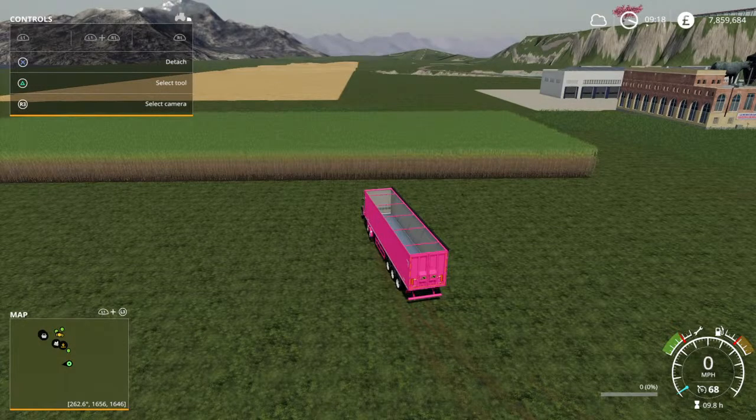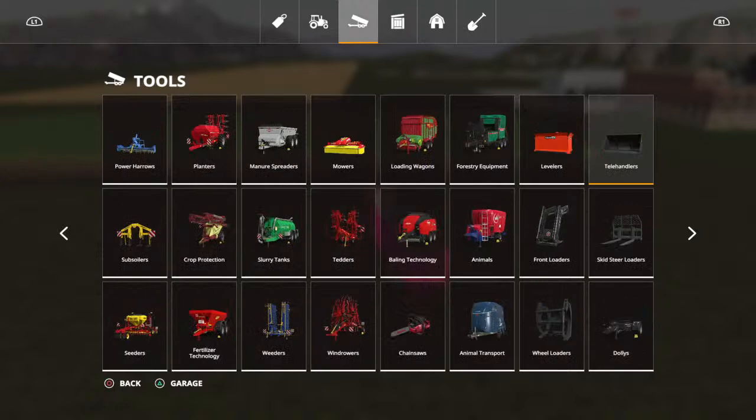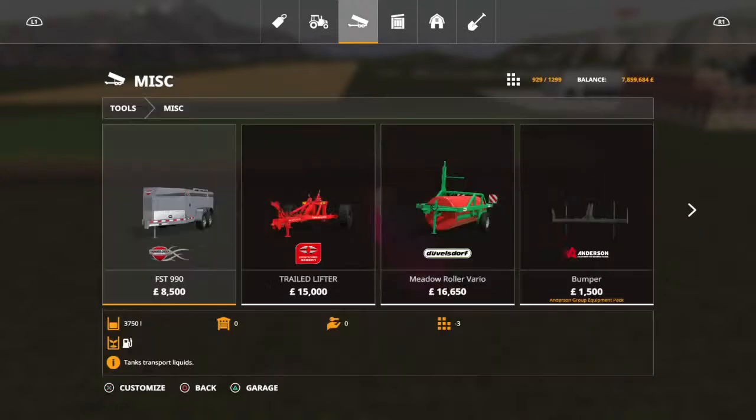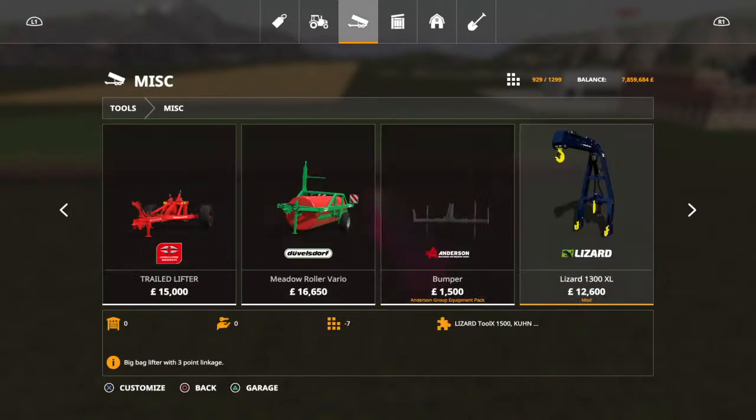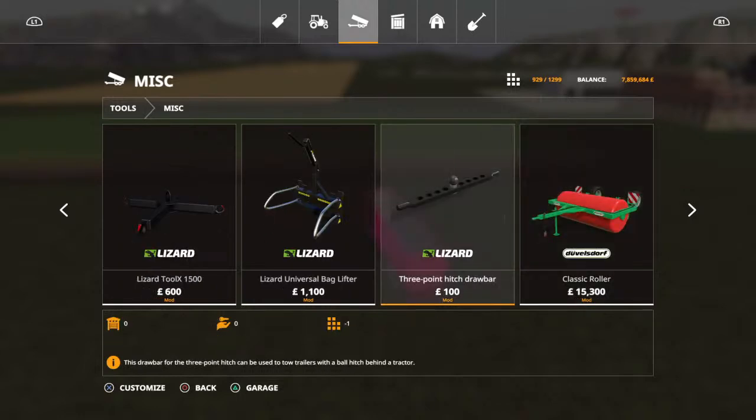There are two mods you need. Go to the shop - I will buy them and show you. They are both in Missy Elenius in the shop. You need the three-point hitch draw bar mod, so we'll buy one of those.